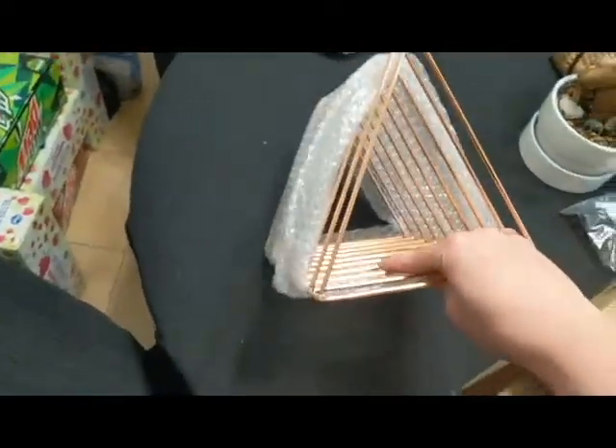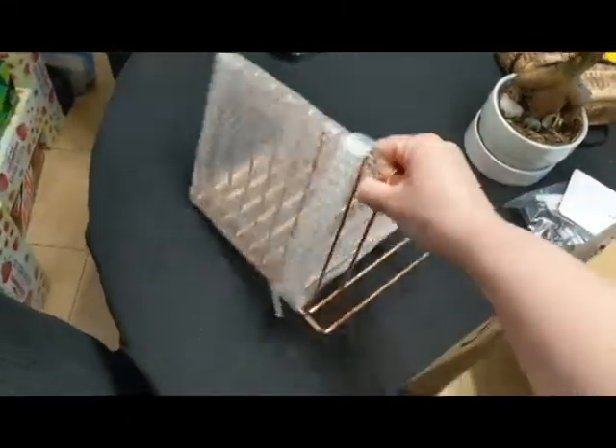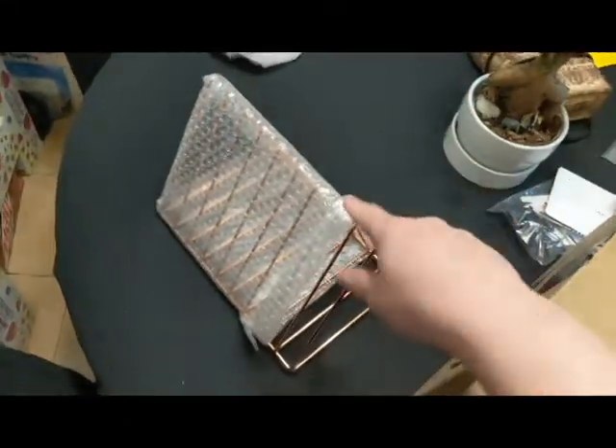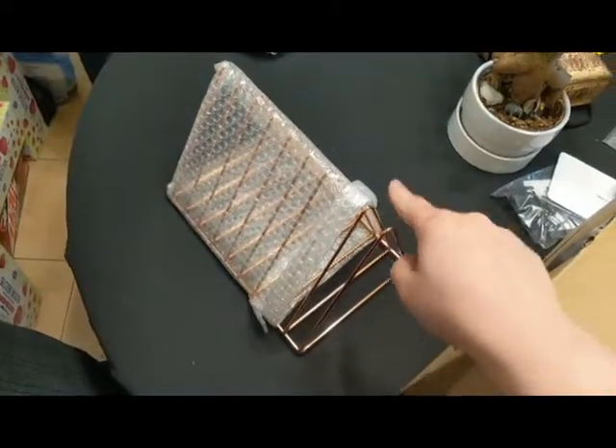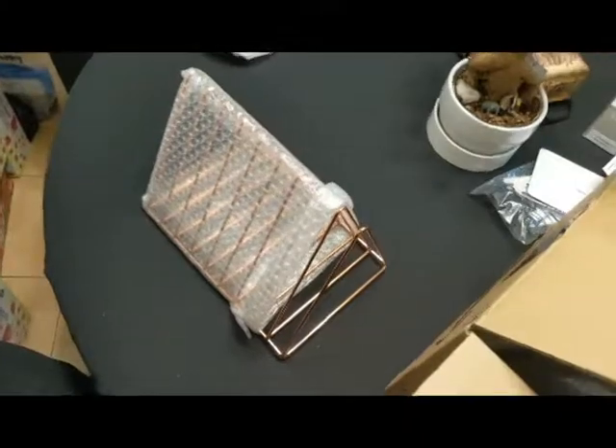What I'm actually using this for is not for files or books or magazines. I read a life hack where you can organize your lids with one of these holders. So let's see if it works out.